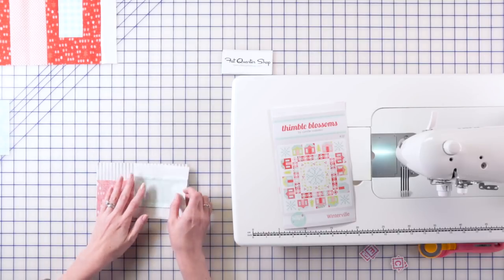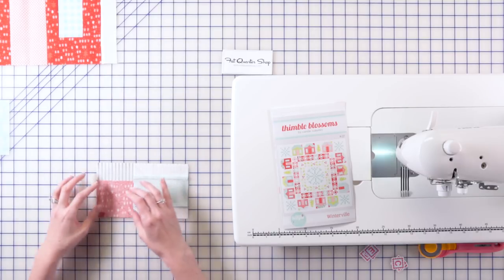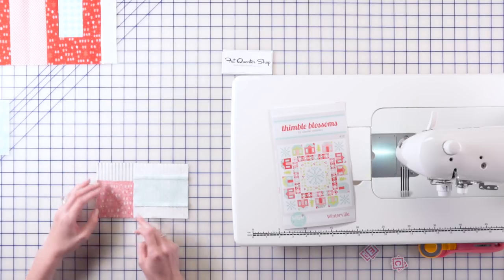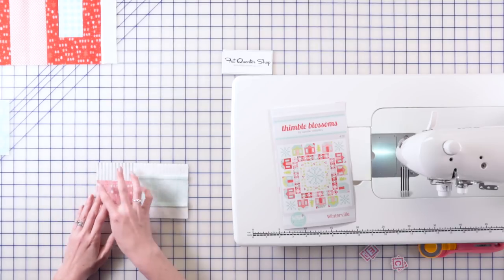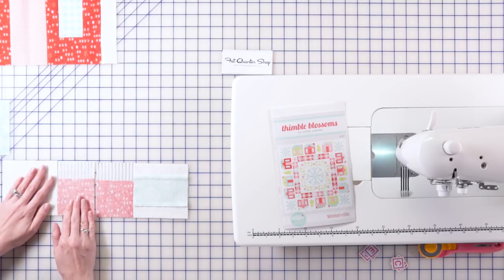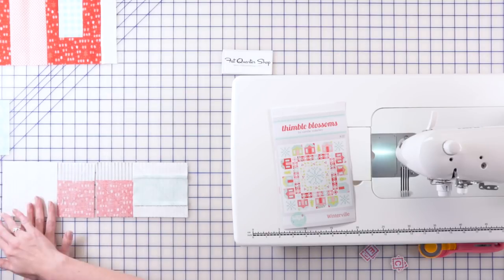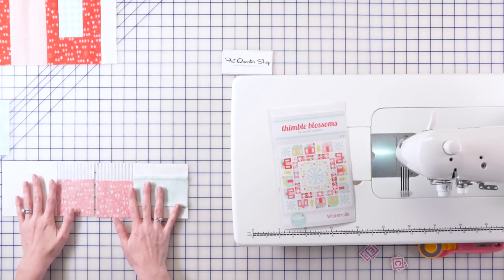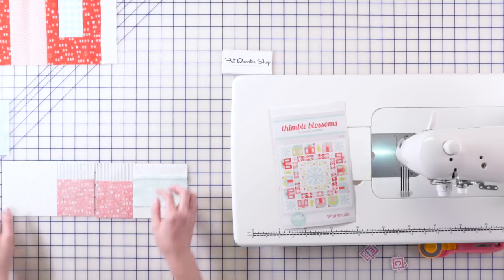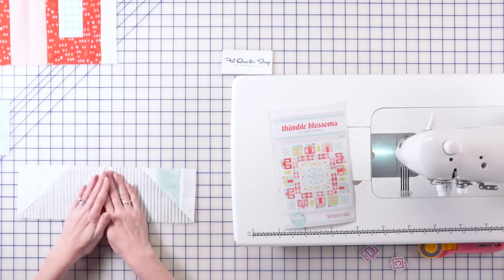Once you get your line drawn on your chimney, you're going to place it on the right side of your roof section, and you're also going to take one of the smaller roof pieces listed in the pattern and draw a diagonal line on that one as well. Pay close attention that both of these lines are going the same direction to get the right result. On the other side of the roof — which is basically a mirror except we don't have a chimney — you're going to use your white square. Once all the pieces of the roof are ready, you're going to stitch right along that pencil line and you'll have a completed roof section.